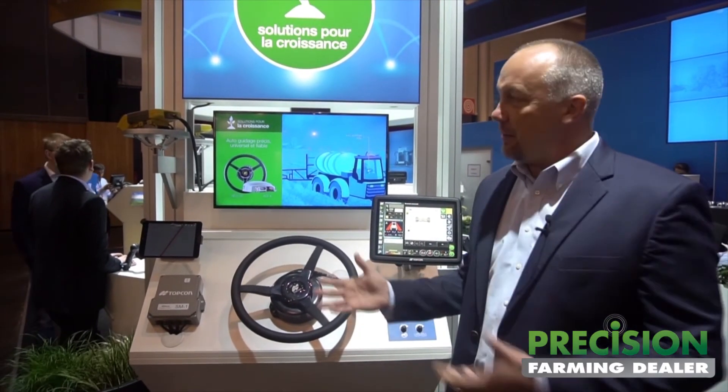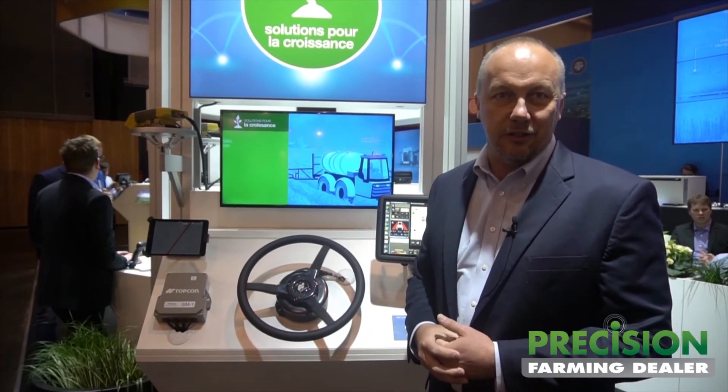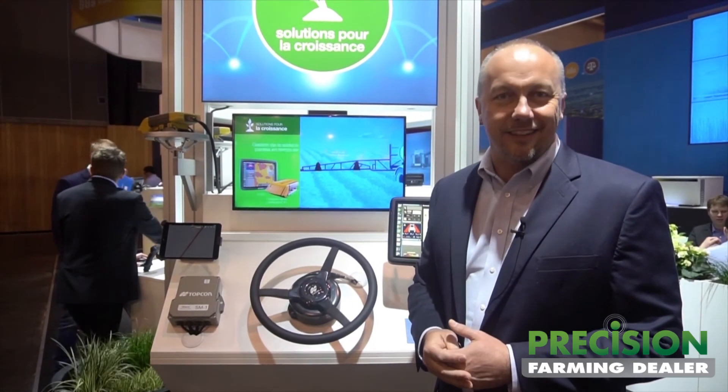The guys are all set up down here to do a live demonstration. They can show you all of the nuances of all this exciting new technology. We encourage you to come down to SEMA and visit us. Topcon's on the move, and we're doing some really exciting things. Thanks.